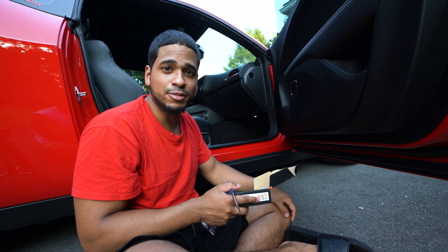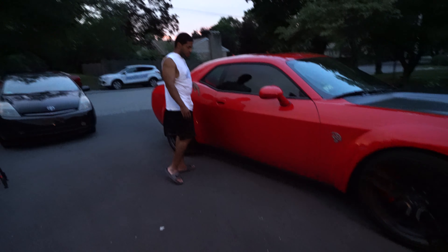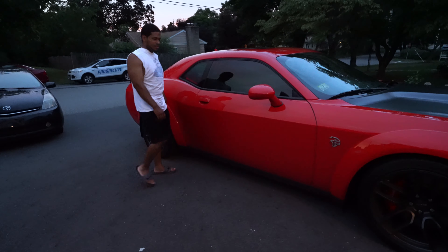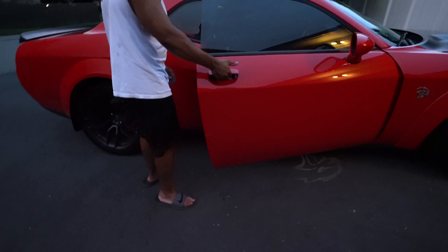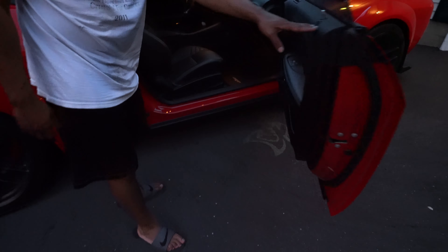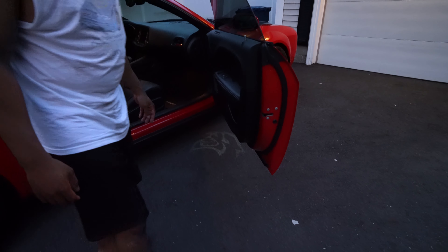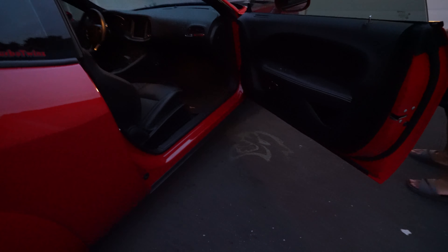Alright guys, we finally finished installing it — now it's dark, so we get to see how these puddle lights look. Oh, look at that Hellcat logo! Now that's perfect. It's still not a hundred percent dark so at night they're gonna be even brighter, but you guys get an idea. I think it's badass!